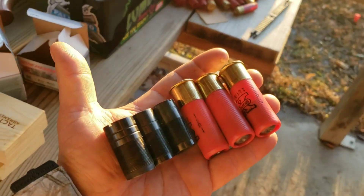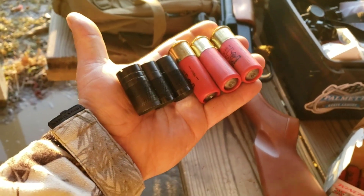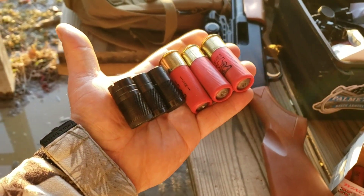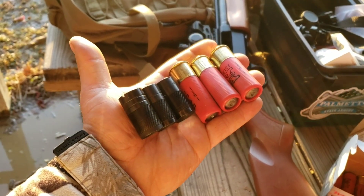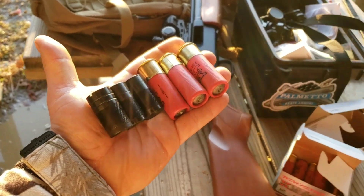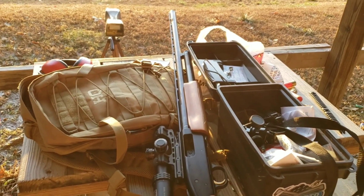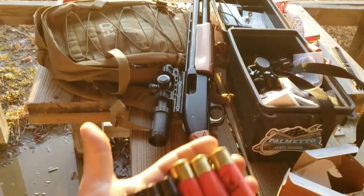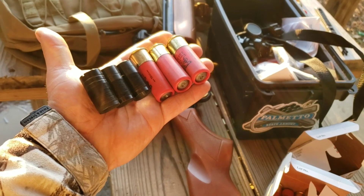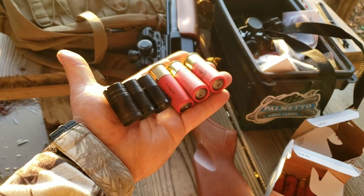Yes, you can shoot these slugs through a full choke. It's not ideal because accuracy should be all over the place and it's squishing the slugs. But in a modern firearm it's not going to cause any catastrophic failure. I'm going to prove that today.